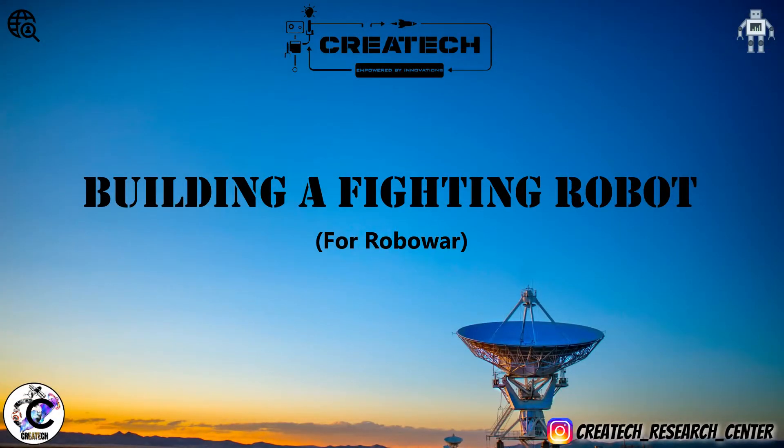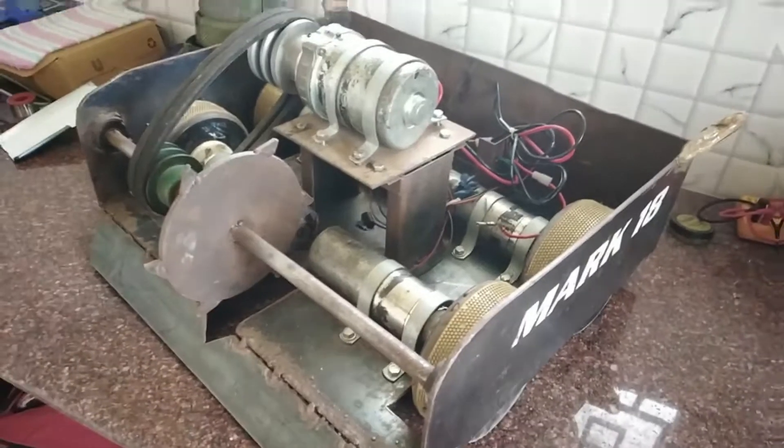Hello guys, welcome to Createch. In this video we are going to build a fighting robot which is made for robo war. If you are new to this channel, consider subscribing. Let's get started.